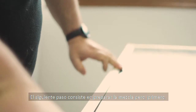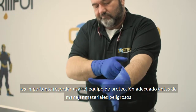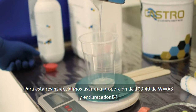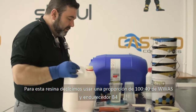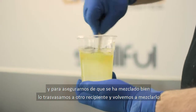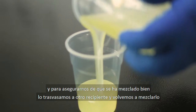The second step is to prepare the mixture, but first it's important to remember to use the proper protection equipment before handling dangerous materials. For this resin we decided to use a mixing ratio of 100 to 40 of WWAS resin and B4 hardener. We stir the mixture until it becomes homogeneous, and to make sure it is well mixed we put it in another container and stir it all again.